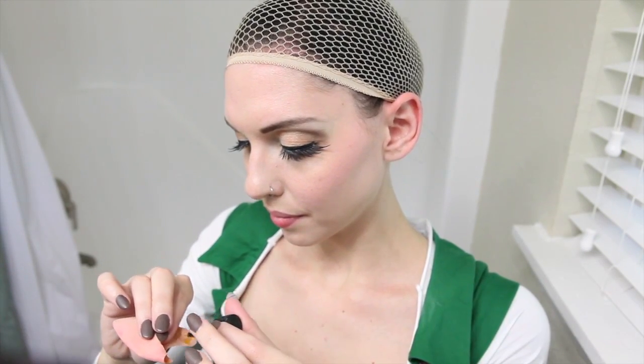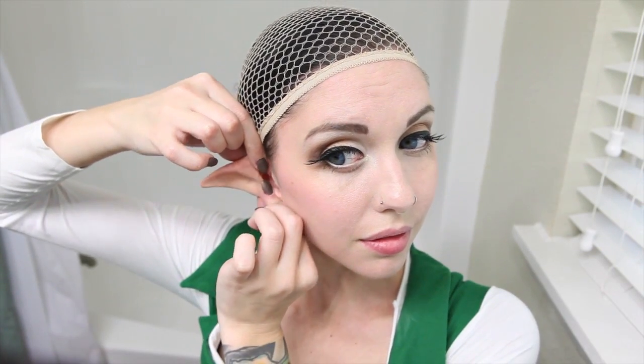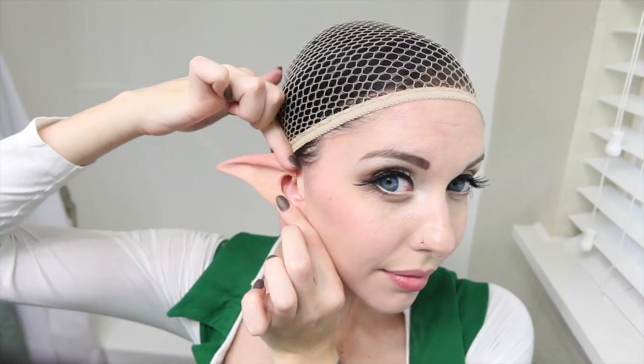Link is Hylian, a race that looks mostly human but has long pointed ears like an elf. I'm going to use spirit gum to attach my prosthetic cosplay ears to bring this distinct Hylian feature to my cosplay. Slide the prosthetic over your ear and hold the connection points until they're dry. If you don't have spirit gum, you can use eyelash glue, but spirit gum is more secure if you're spending a long day at a convention.